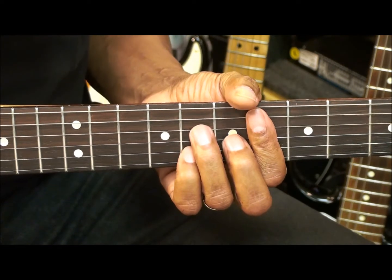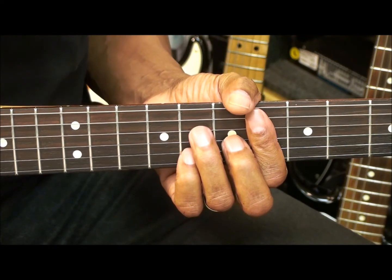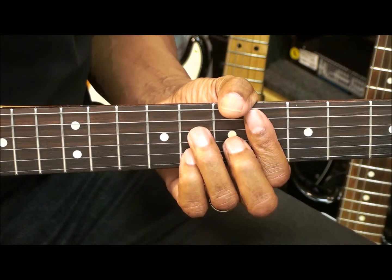Alright, that's it for chord tutorial number 202. Thanks for stopping by, and have a great day.